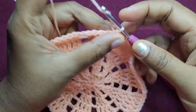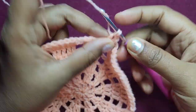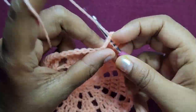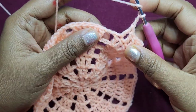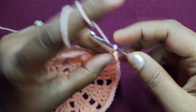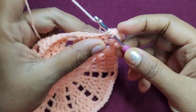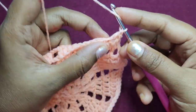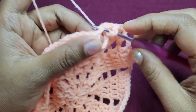Now we will start decreasing. Slip stitch into the next stitch, then chain 3 and work 1 double crochet into the next 4 stitches — so we have 5 double crochets, decreased by 1 stitch. Then chain 2 and double crochet into the chain 2 space, then chain 2 again. We skip the first stitch and work the next 5 double crochets, then chain 2, double crochet in the chain 2 space. We continue: chain 2, skip the first stitch and work 5 double crochets, then chain 2, double crochet in the chain 2 space.